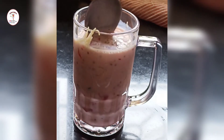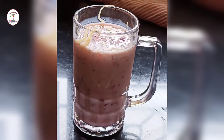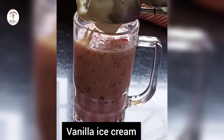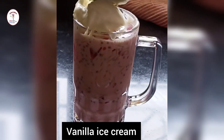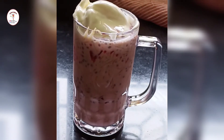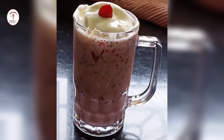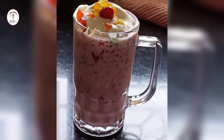See how tempting and beautiful it looks. On top put one scoop of vanilla ice cream. Place a cherry. Little tutti frutti. And a little bit of rooh afza for decoration.